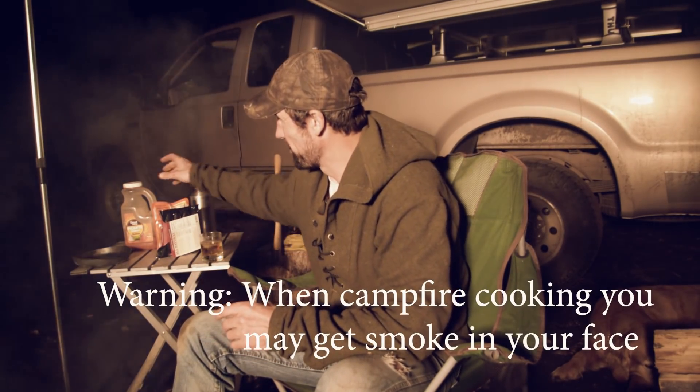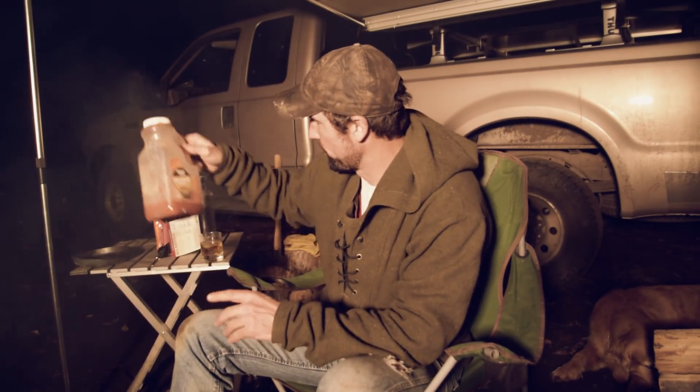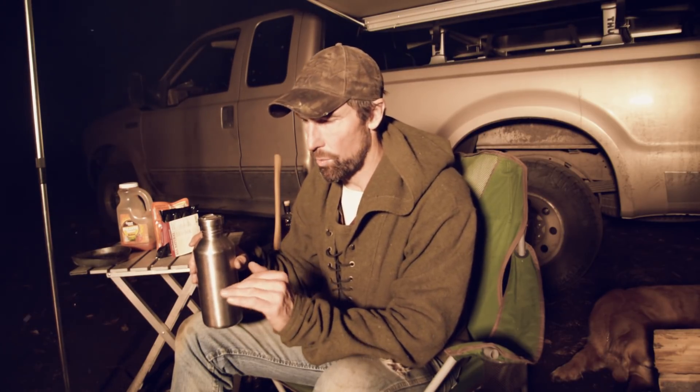There are a couple other things that I'm going to add. I went ahead before I left the house and threw in a little bit of picante sauce — that just kind of helps flavor it up. And then I have a bottle of water, because we're going to add a little bit of water since the rice is already cooked. We don't want it to dry out in the skillet, so we'll add a little water to keep that rice moist.